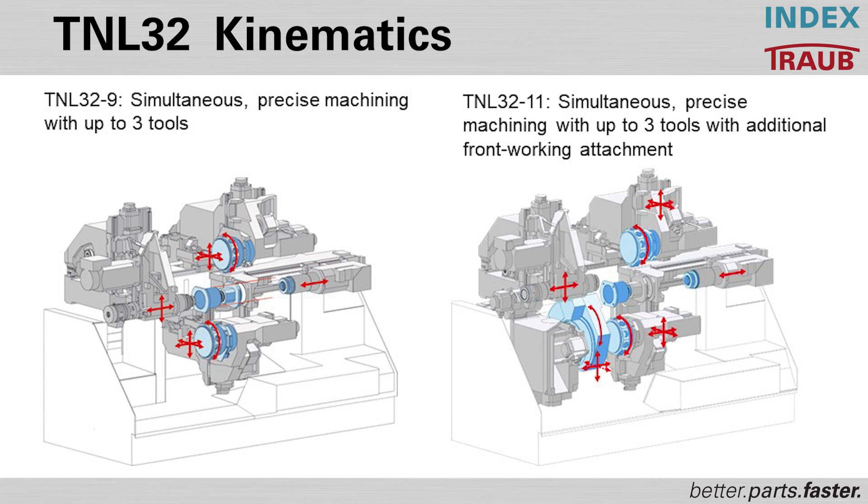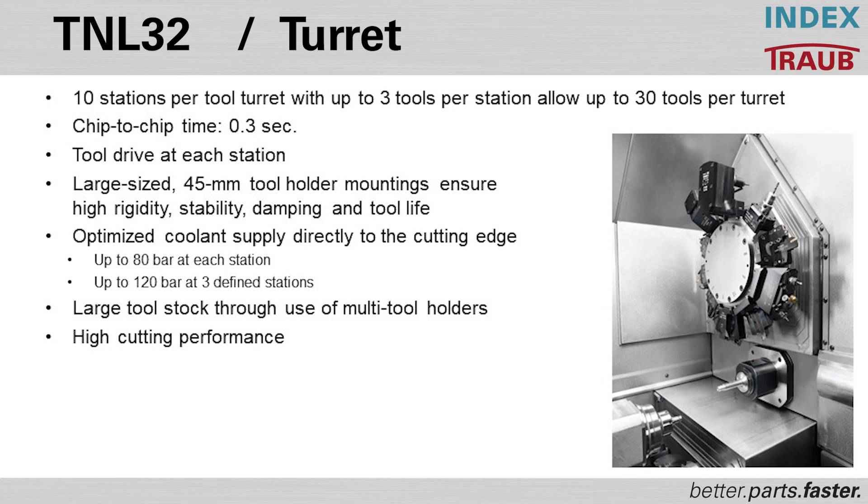The TNL 32 features a traditional sliding headstock style, and can also be converted to a fixed headstock style if your parts require it. The conversion between fixed and sliding headstock is very simple. It maintains three tools in the cut throughout, with ten stations per turret and three tools per station — thirty tools in each turret, totaling sixty tools between the upper and lower turret.